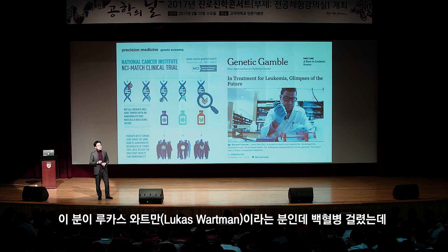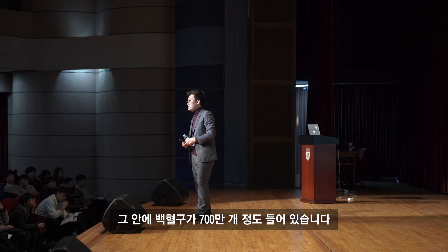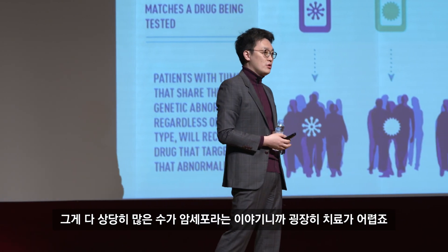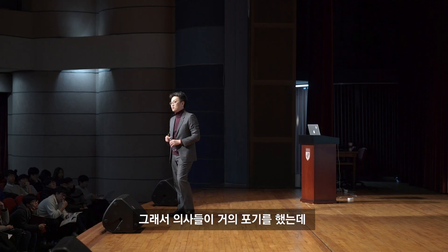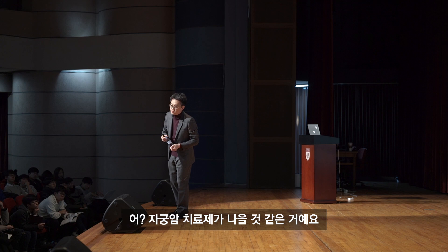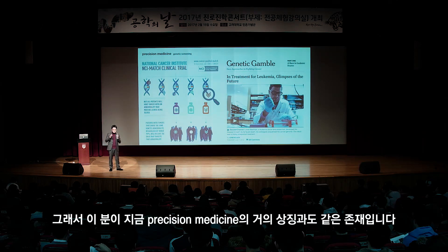루카스 워트만이라는 분이 백혈병에 걸렸는데, 몸 안에 백혈구가 암이 되는 것입니다. 혈액 속 700만 개 정도의 백혈구 중 상당수가 암세포라 치료가 어렵습니다. 방사선과 항암치료를 했는데 실패하고 약을 바꿔도 실패했습니다. 의사들이 거의 포기했는데, 이분이 자기 암세포로 유전체 검사를 했더니 자궁암 치료제가 나을 것 같다는 결과가 나왔습니다. 백혈병 환자에게 자궁암 치료제를 줄 수는 없으니 본인이 먹었고, 결국 나았습니다. 이분이 지금 프리시전 메디슨의 상징과도 같은 존재입니다.